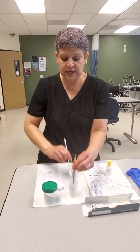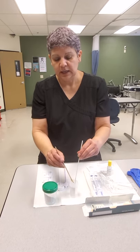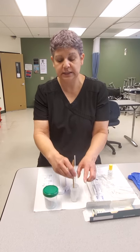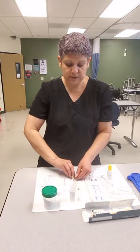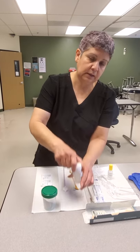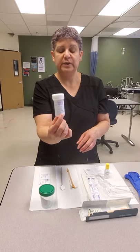I like to take my spatula and scrape the cells off of my cytology brush to make sure I get as many cells as possible. Once done, I close the jar and it will be sent off to the lab.